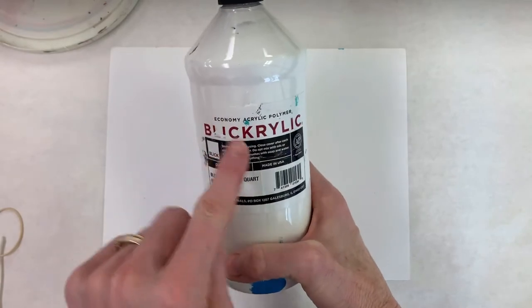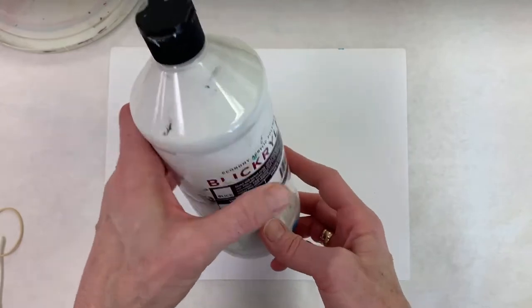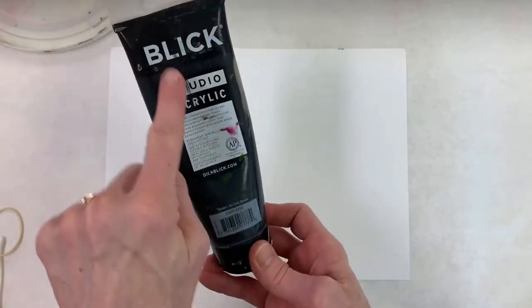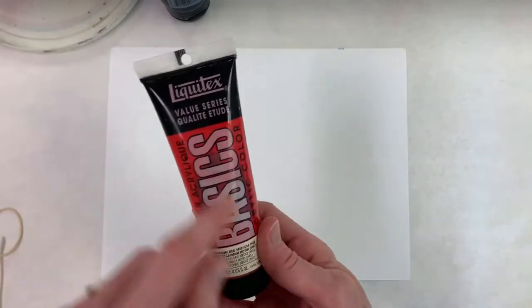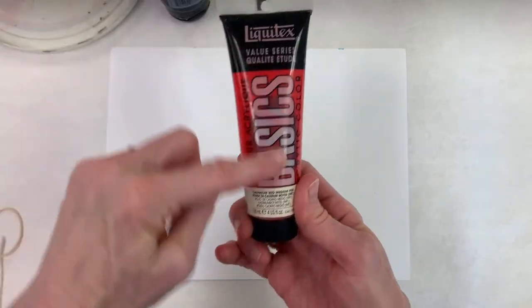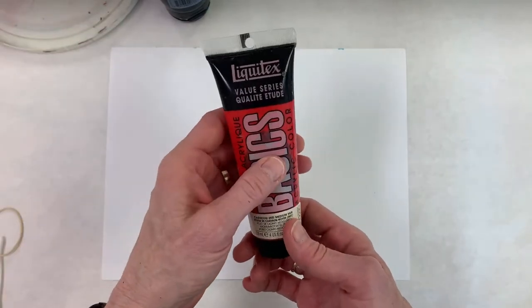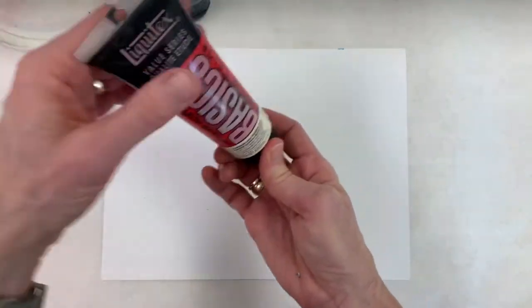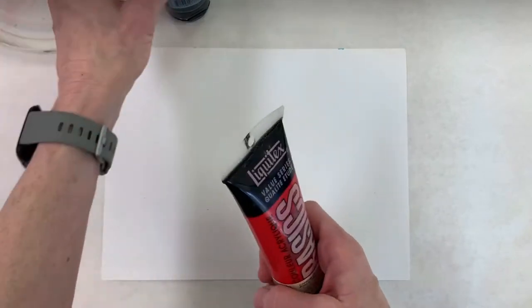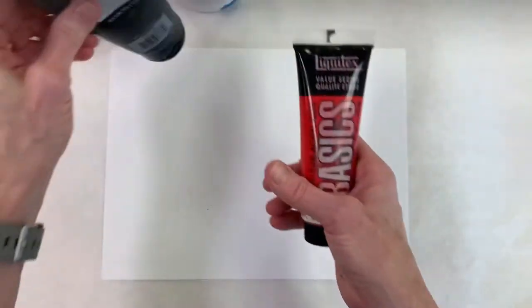You'll also need white paint — I use Blick acrylic from Dick Blick or Blick Art Materials — and a black also from Blick. Then I have another color; this one is Liquitex Basics red paint. If you don't have these brands, that doesn't matter — brand doesn't matter here — but you do need acrylics: a white, a black, and a color.